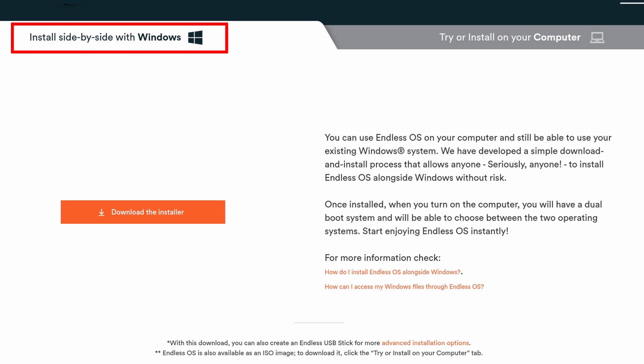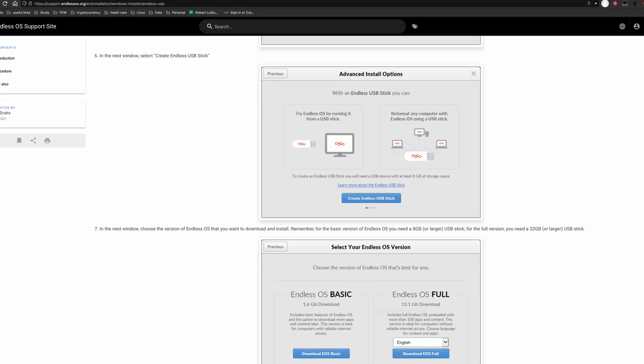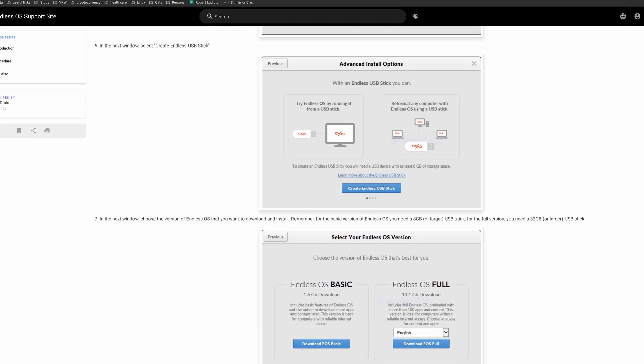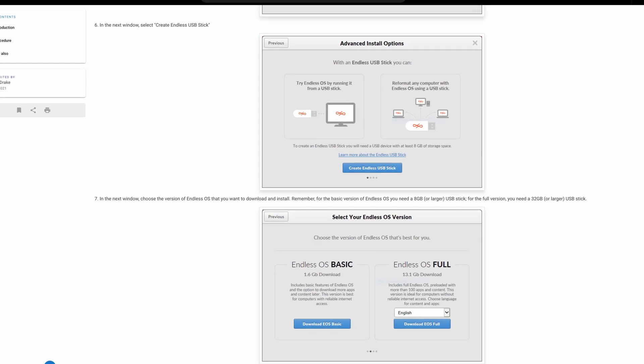Let's start with the downloading first. There are several things to mention here. First, there is a USB creation tool for Windows users. It seems to be able to create a USB installer directly from Windows, just like the Windows Media Creation Tool. This is super helpful and seems like a very good option for people who are on Windows. I didn't have any Windows installation when I was recording this video, so I didn't try this, but please let me know how it works in the comments.